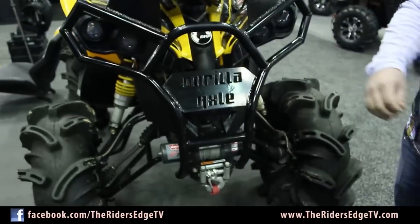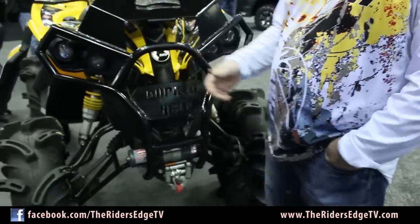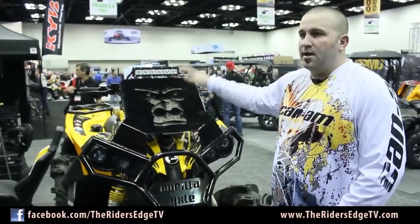It also holds a Warn 3,000-pound winch. We're working on one to hold a 4,500-pound winch for the guys that really need that kind of power. We also just started carrying LED light bars. This is one of our 10-inch light bars — these things are super bright.